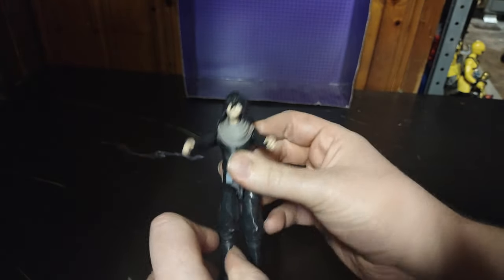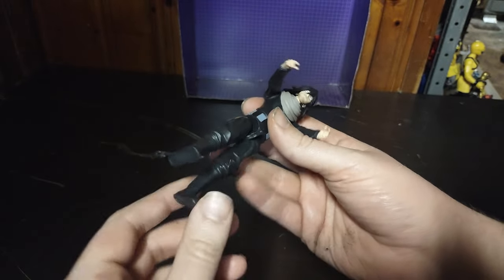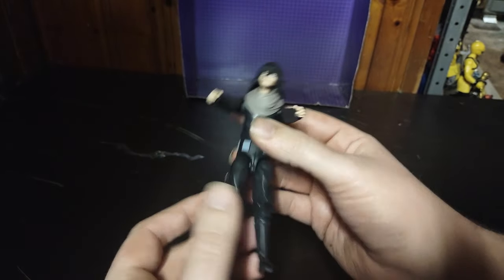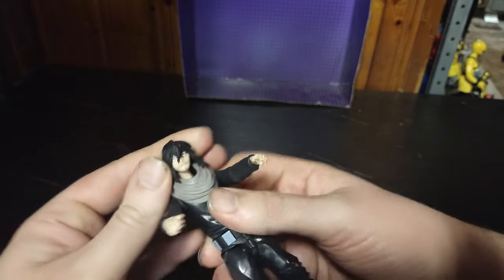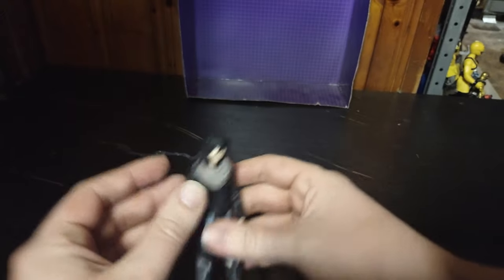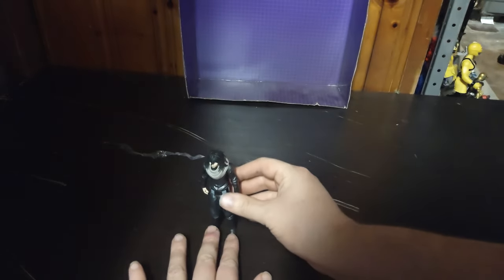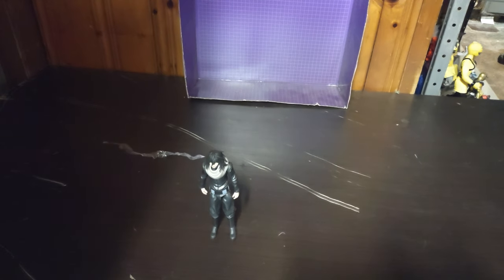No bend at the knee, but he can kick forward. I'm afraid I'm going to break him — he's really tight. The head can move slightly. Other than that, a really good figure, hands down. I love this figure. But now we're going to get down to comparisons.